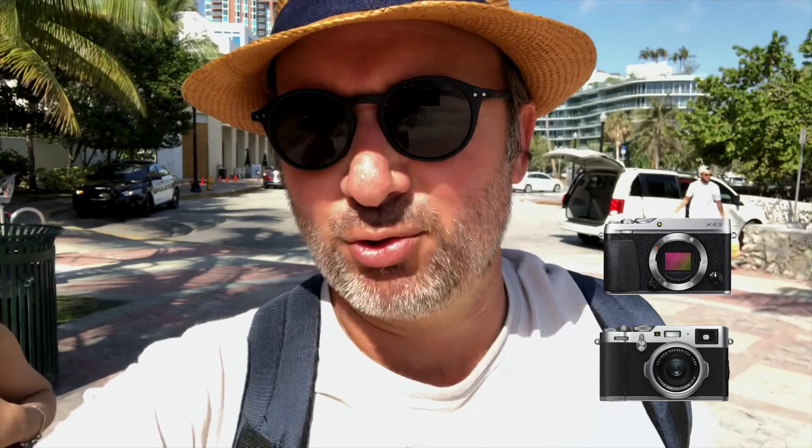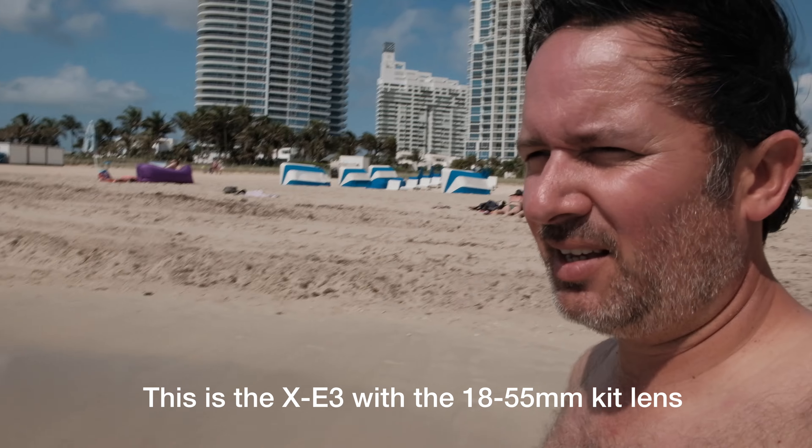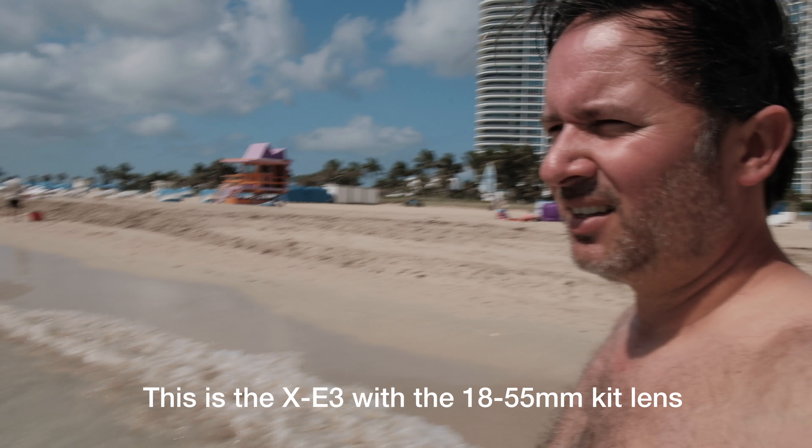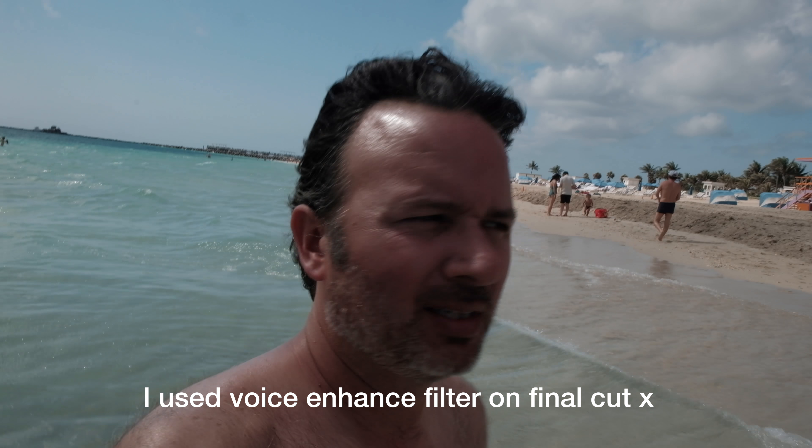We're at the beach today — this is the iPhone, but I brought two Fuji bodies and we're going to test them out. Jenny doesn't want pictures of herself because she says I'll post them over the years on social media and embarrass her. The next image you see will be from a Fuji camera. I have the X100F and the XE3 with the kit lens, and I'm just going to play around and take some photos.